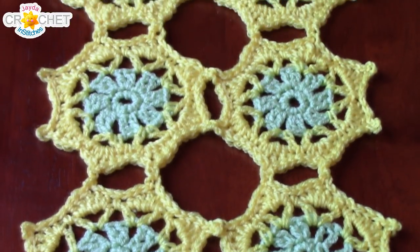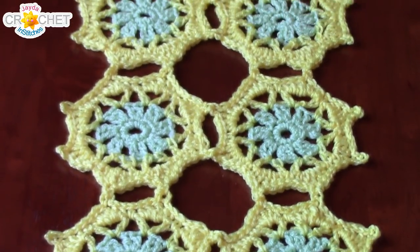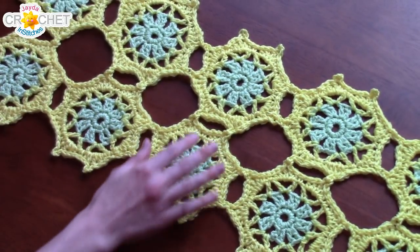This table runner measures approximately 80 by 27 centimeters, or 31 by 10 and a half inches. I've made mine using lightweight size 3 yarn in acrylic, but if your table runner is going to come into contact with any hot dishes, then I recommend using a lightweight yarn in a natural fiber like cotton or wool to avoid any possibility of melting.